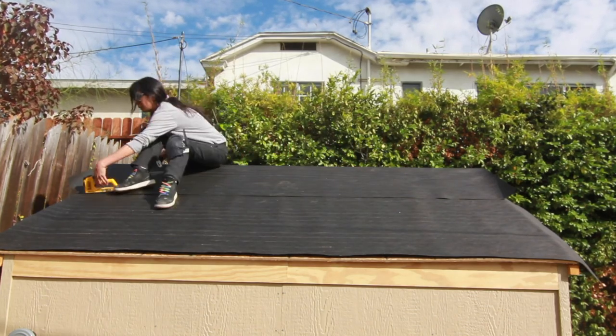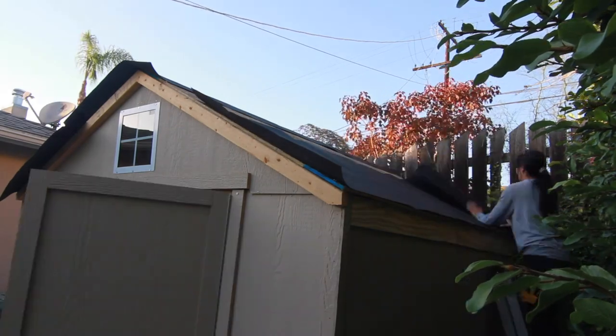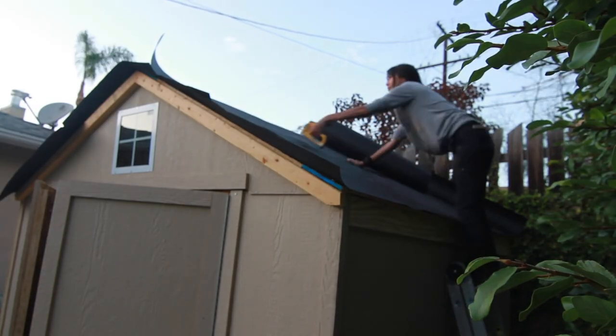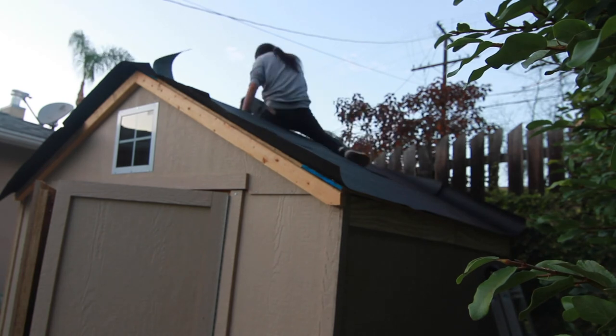Man, it was so pretty outside. After stapling so many staples onto the roof and getting all the roofing felt on top, overlapping it on the other side as well so nothing dripped down into the roof.